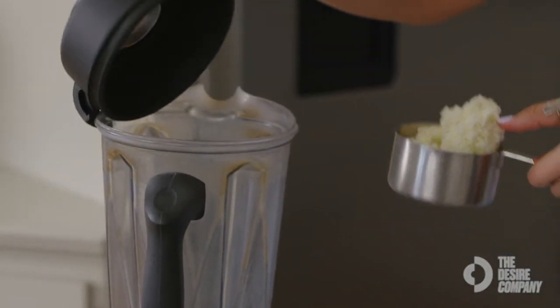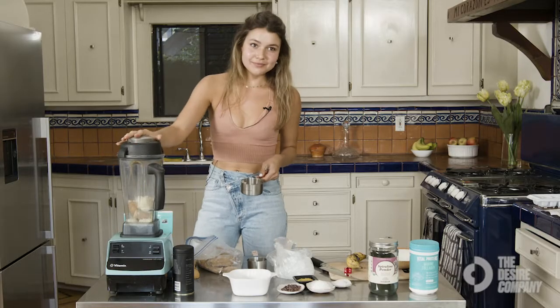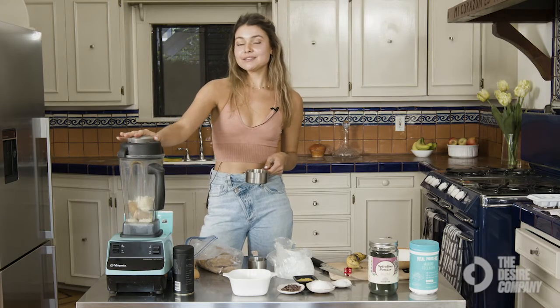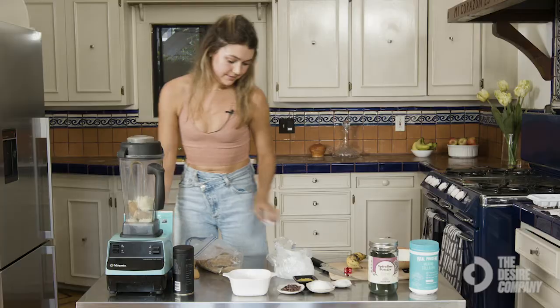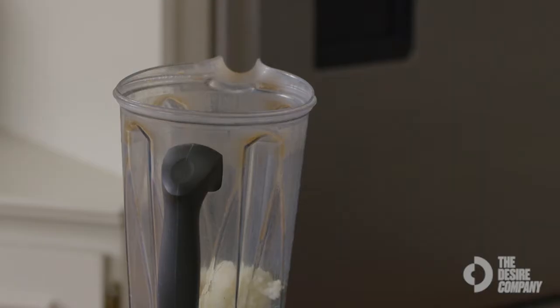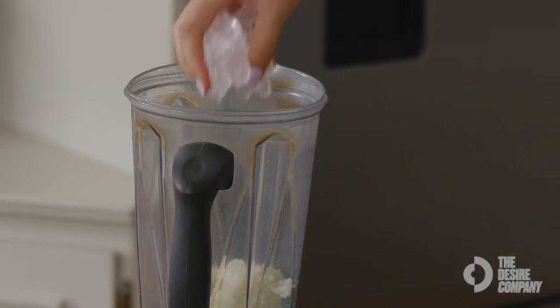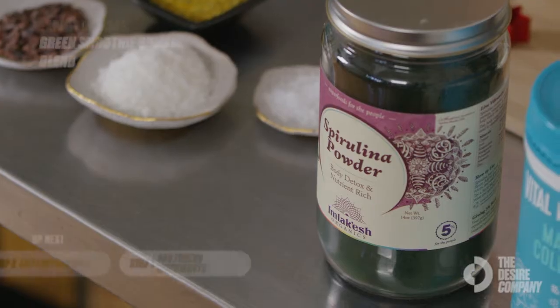I normally don't measure a lot of things for my smoothies — you can do one cup, but it doesn't matter if it's a little less or a little more. It's better if it's more actually, so it's a thicker smoothie. Then I'm going to add in a handful of ice, which is about a cup.